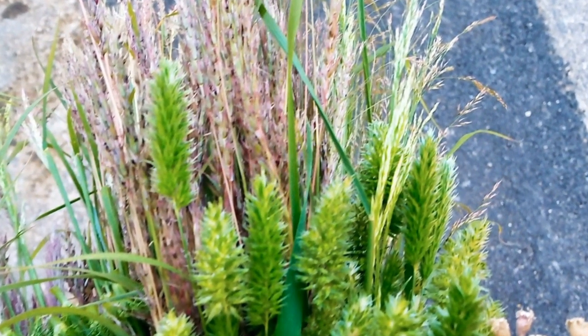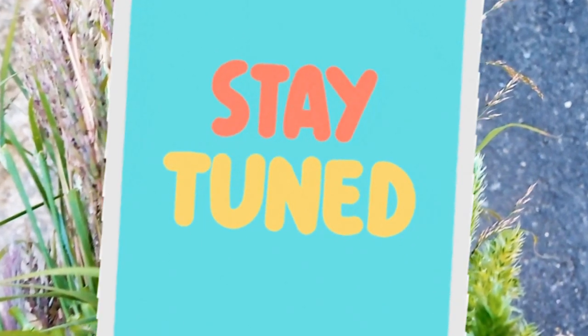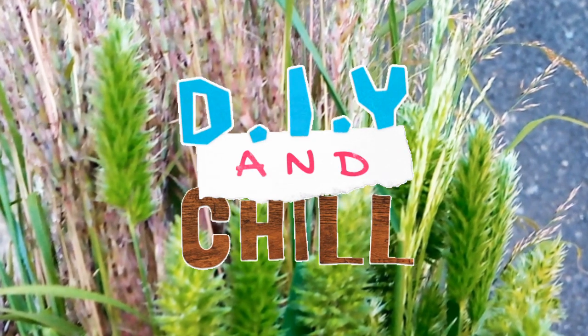An eternal bouquet — a bouquet that I make for all occasions. Stay tuned guys, more videos are coming. Thank you for watching.